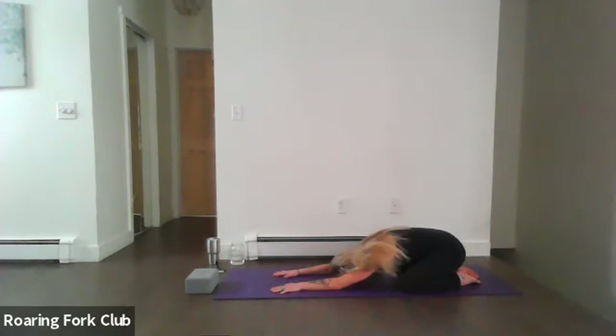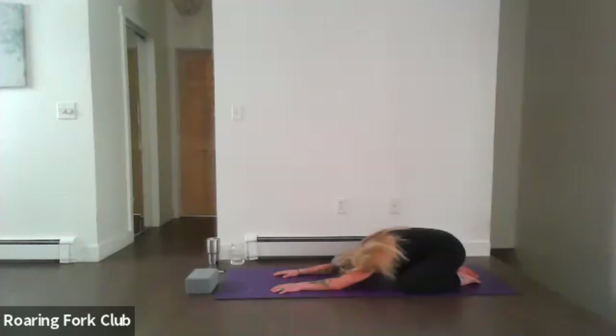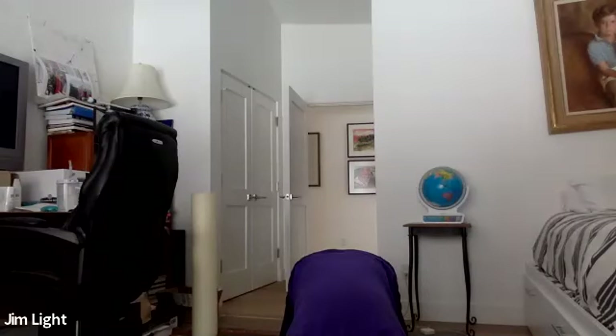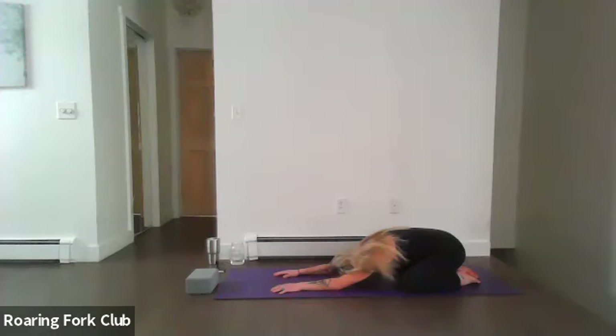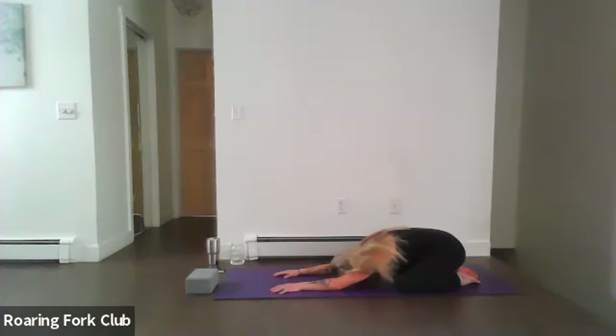Spread your fingers nice and wide and just begin to melt your shoulders down. Feel that pressure on the crown of the forehead and start to deepen that breath — that nice Ujjayi breath in through the nose and out through the mouth, or the nose, whatever you prefer. Connecting deep with that prana, that breath or life force. Drawing out the breath, texturizing it from the back of the throat.